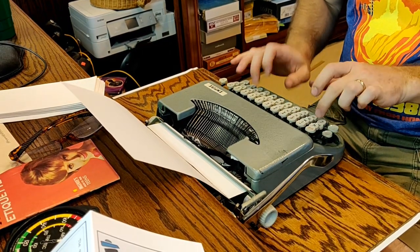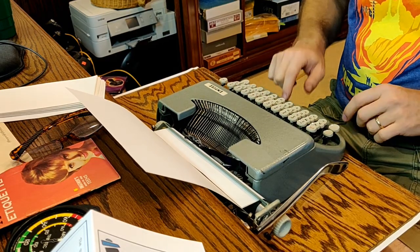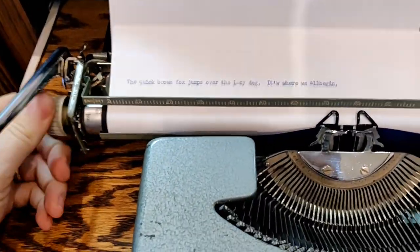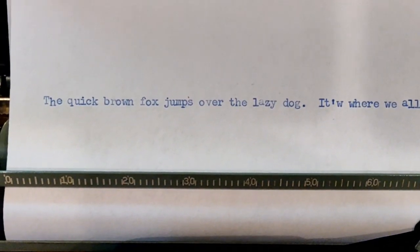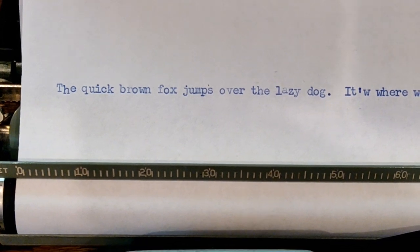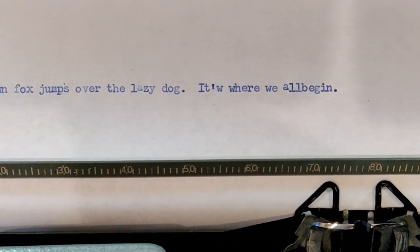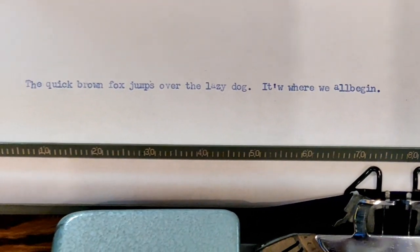We'll go ahead and give it a shot. "The quick brown fox jumps over the lazy dog. It's where we all begin." So let's take a look at that and see what you think. The impression is quite nice. We notice some interesting artifacts: the H is just a little bit low, and the A is just a tiny bit high. And then the W doesn't belong because I had a typo and missed a space. But that's me — world's worst typist.